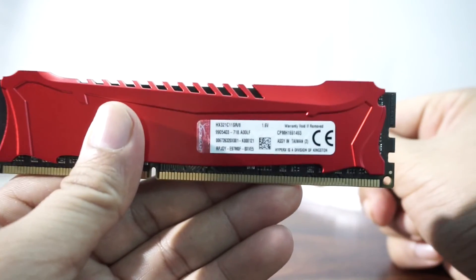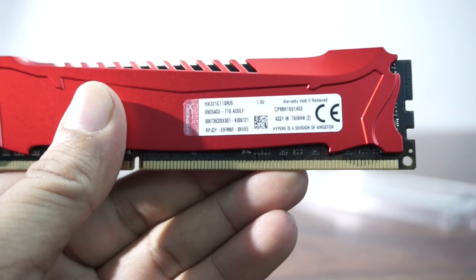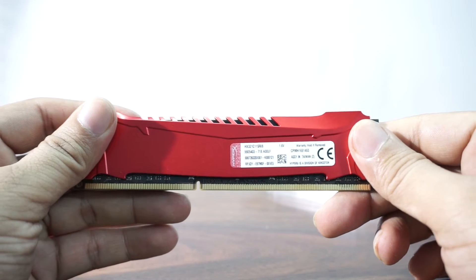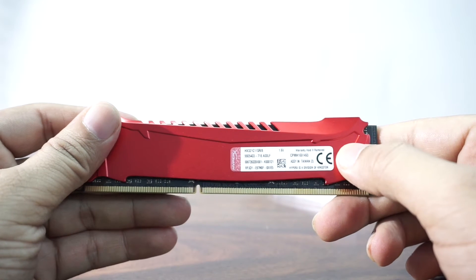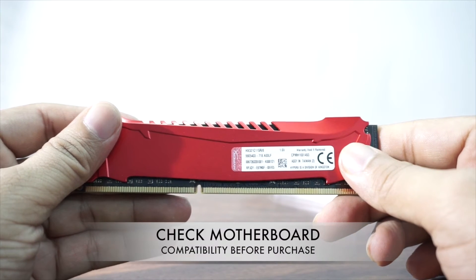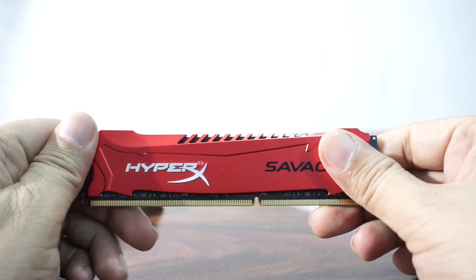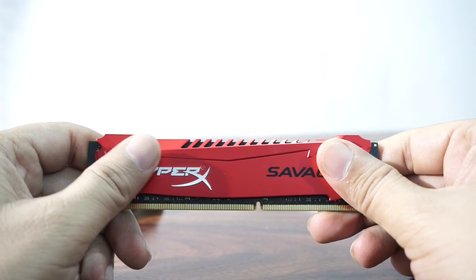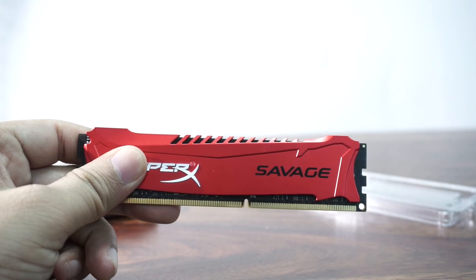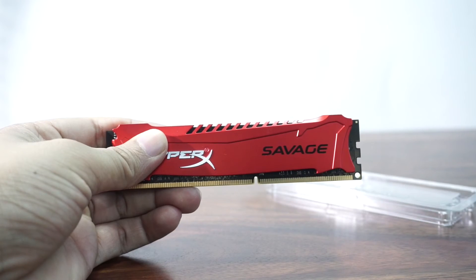Let's check out the back. It says it's manufactured in Taiwan, and if you remove the sticker the warranty is void. It's a 240-pin RAM which you can use with most motherboards compatible with DDR3. If you have a latest motherboard using a Skylake processor on the Z170 or similar standard, you would want to go with a DDR4 RAM instead, which we'll talk about in a bit.